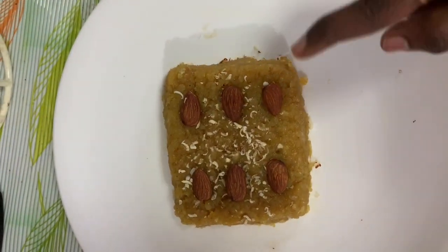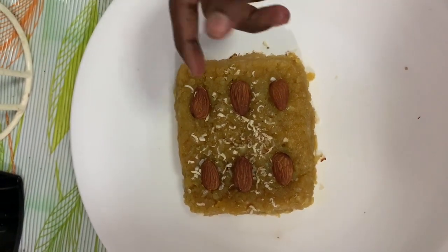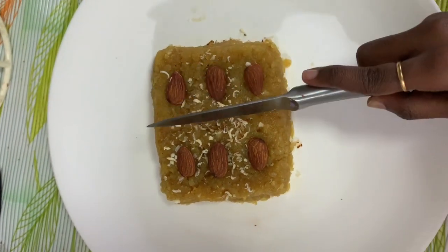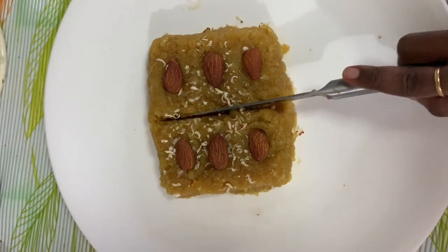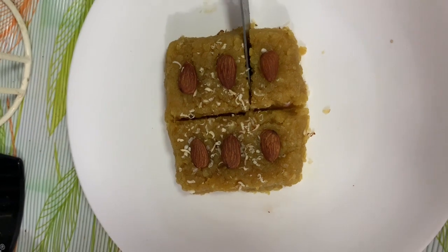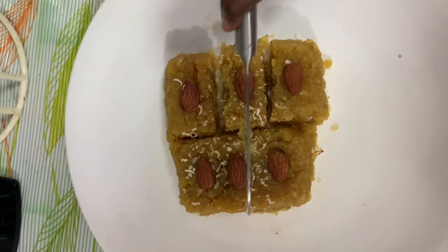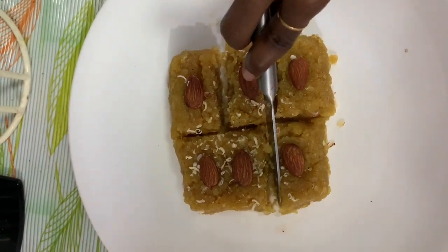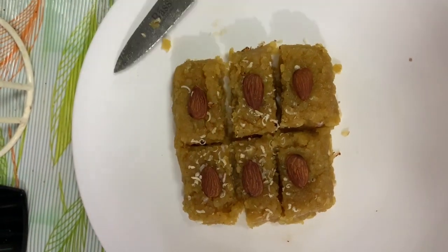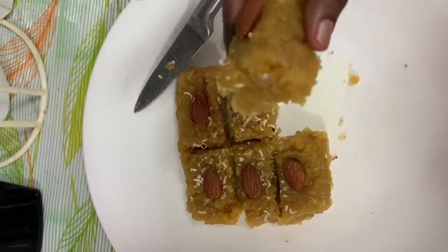Now we can make the nuts — made with nuts, we can cut. Let's cut it. I will put it in the pan. You can see it has a lot of buffy radios.